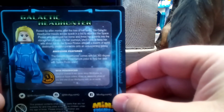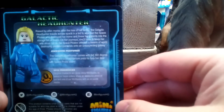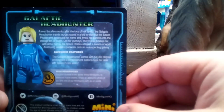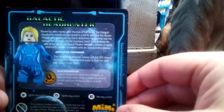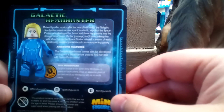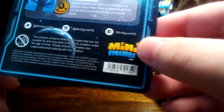The story continues: she threw her parents into the storage bin of doom. On her journey she'll have to keep her wits about her as the space pirates unleash a swarm of world-destroying predator parasites onto the unsuspecting galaxy. The Galactic Headhunter comes with full 360-degree printing and a Brick Warriors pistol to help her deal with space pirate scum.